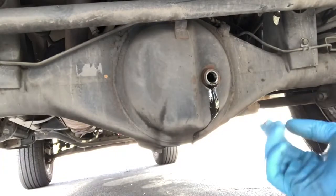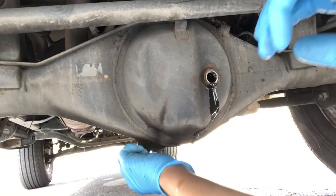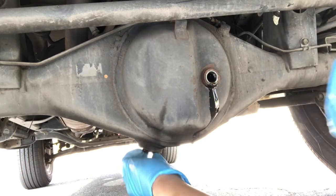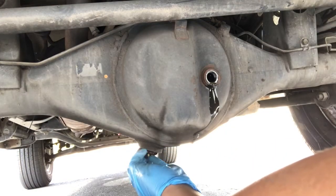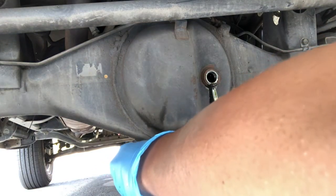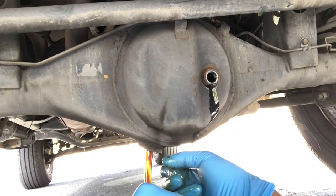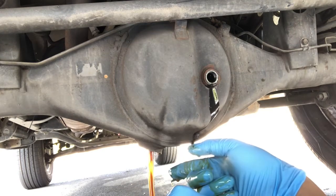I do apologize for moving the camera a lot, but good news is I got this thing out. I was able to use the breaker bar with ease and out it comes. There goes all that oil. It looks like this thing has been recently changed since it's not totally black — kind of a brownish color.